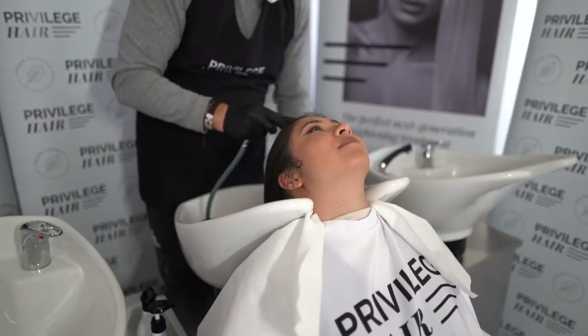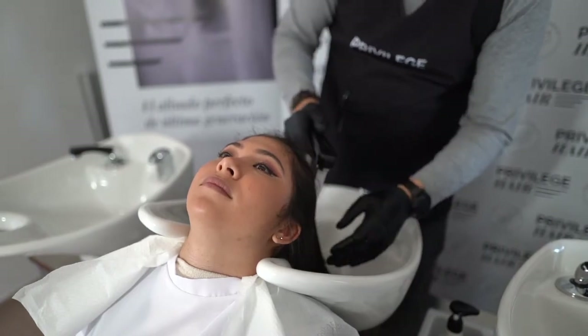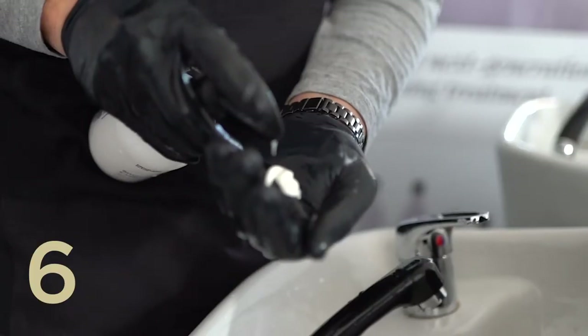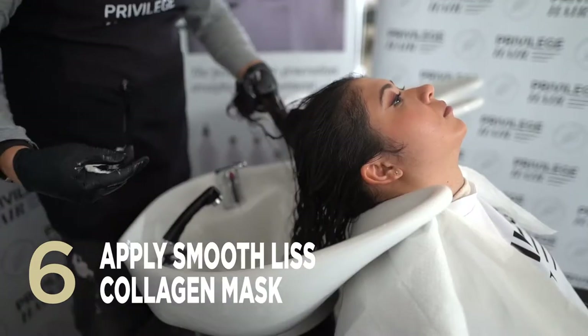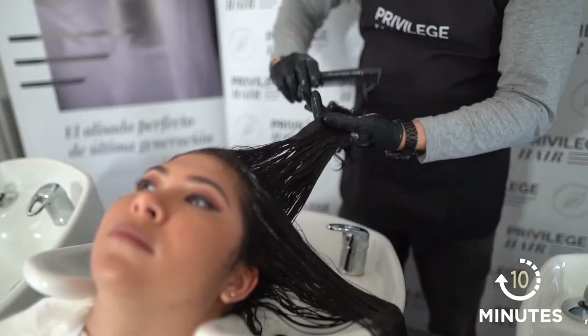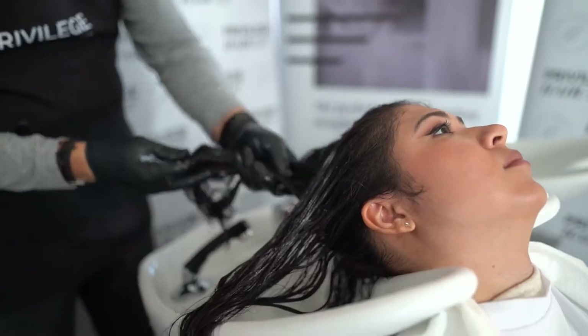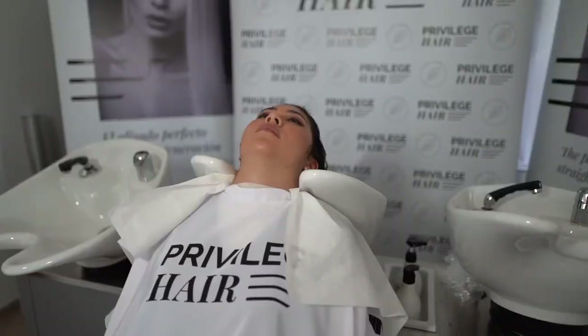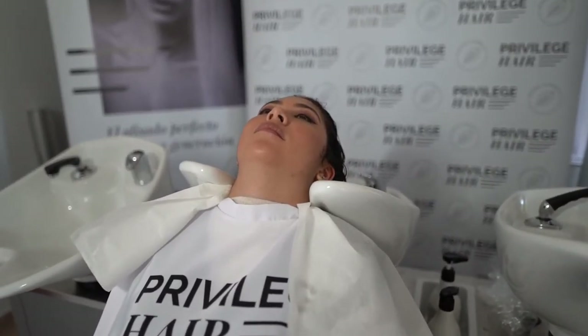Once the straightening process is complete, rinse the hair with warm water without using shampoo. Then apply a SmoothLiz collagen mask over the hair and leave on for 10 minutes. After this time, rinse thoroughly with plenty of water and style as desired.